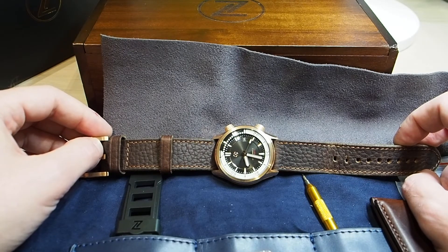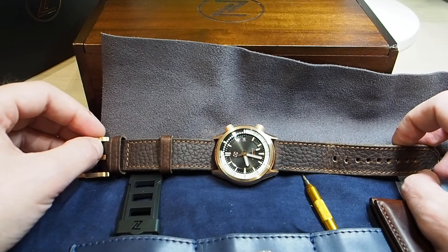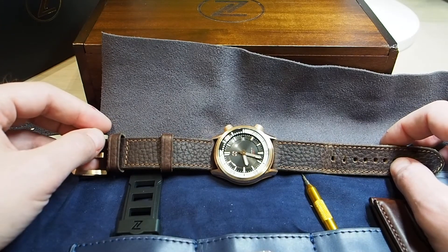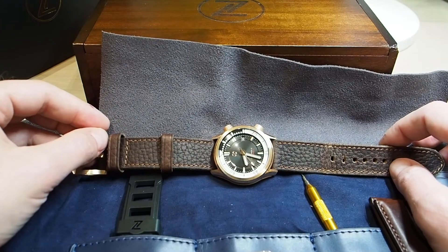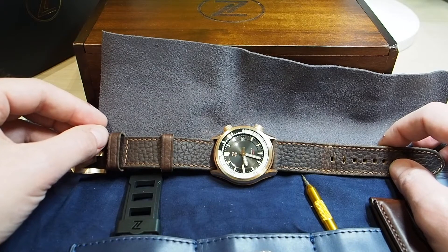The first Helmsman that Zillus sent me was faulty — it was losing even 45 seconds every hour. So Elshan decided to send me another one, which is this one in the video. The faulty one will go back to Singapore without any extra costs for me, and he even refunded me the customs fee that I paid for the second delivery.